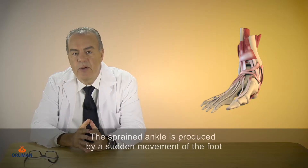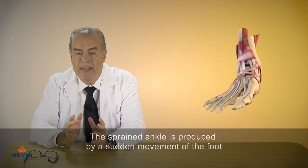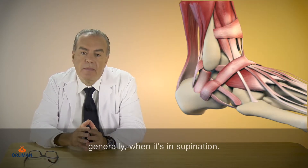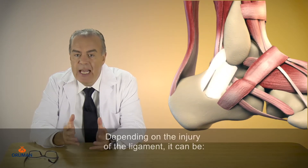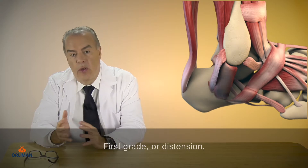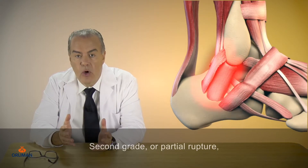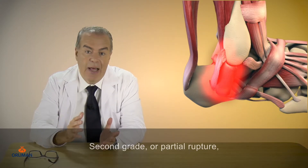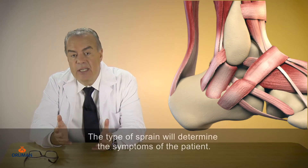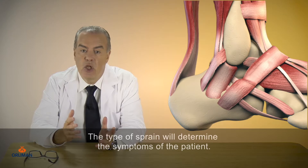The sprained ankle is produced by a sudden movement of the foot, generally when it's in supination. Depending on the injury of the ligament, it can be 1st grade or distension, 2nd grade or partial rupture, and 3rd grade or total rupture. The type of sprain will determine the symptoms of the patient.